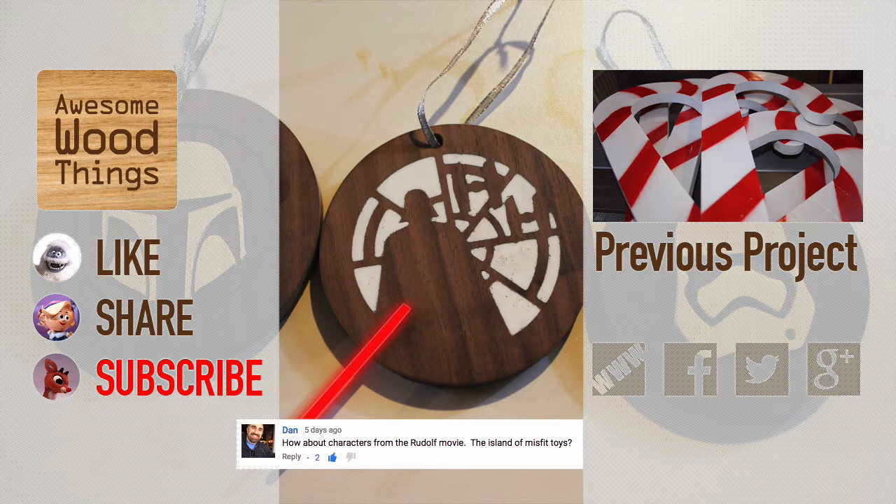A big shout out to YouTube user Dan for suggesting the fun icons that describe the previous project. Which icon should I use to describe this video? Leave it in the comments. If I pick you, I'll feature you on the next one. Thank you, Internet.